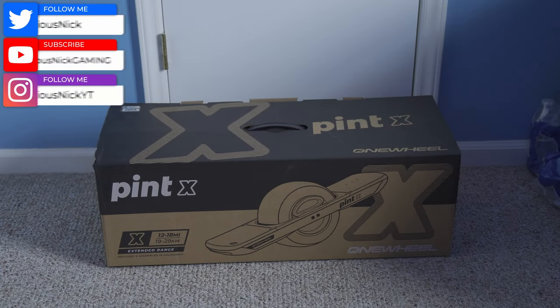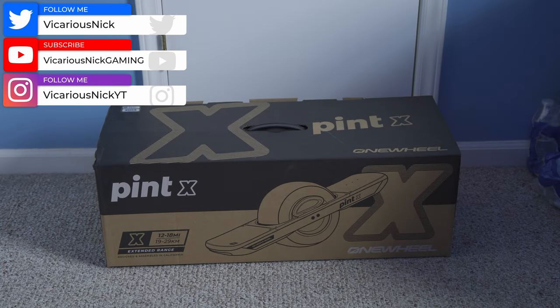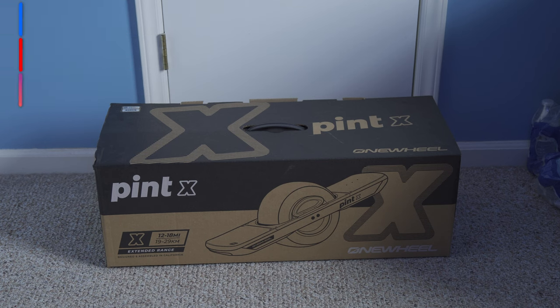Hey guys, what's up? Nick here once again, and today we're going to be doing a full unboxing and first impression slash test of the Pint X Onewheel. So let's get right into it.